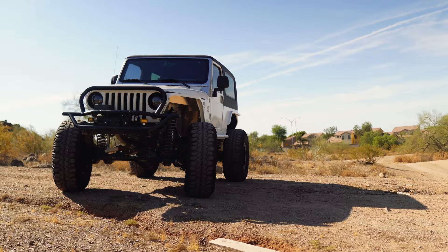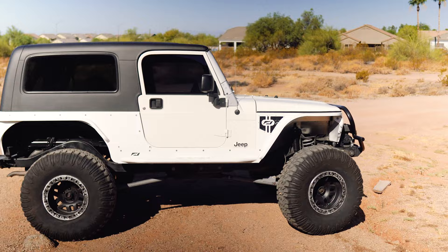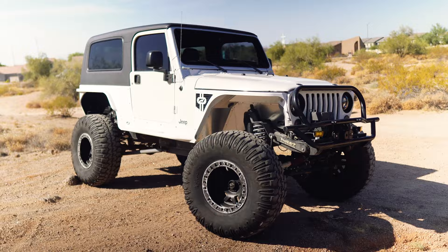We'll go into more detail once we get the LJ on the rack so we can show you better views of everything. This will be a two-part build series for Brad — we're starting out with the rear, and then a little later on we'll transition to the front, building out coilovers, working on steering, and more suspension.